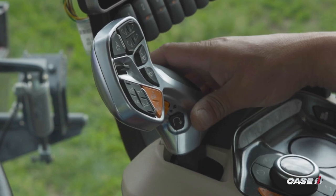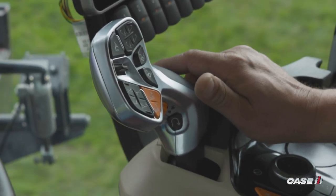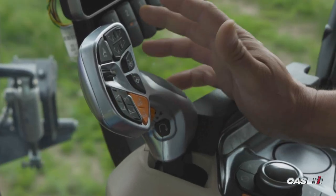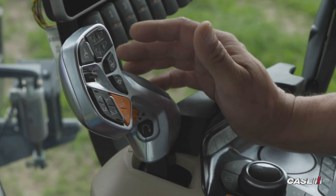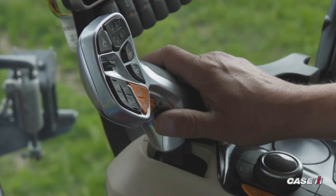We're going to go ahead and start going forward with our sprayer. I'm going to get up to my set speed. As I'm spraying through the field, I have to back into a corner to begin spraying my next pass. I simply hit the quick shuttle — it stops my machine going forward and takes me in a preset reverse speed. Once I back into my corner and start my spraying, now I want to go forward.